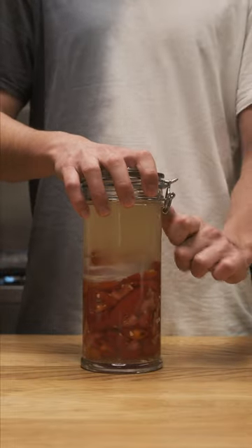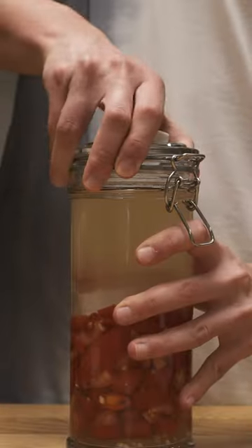If you're using these flip-top jars to ferment, don't close it like this. This will make an airtight seal that won't let pressure escape.